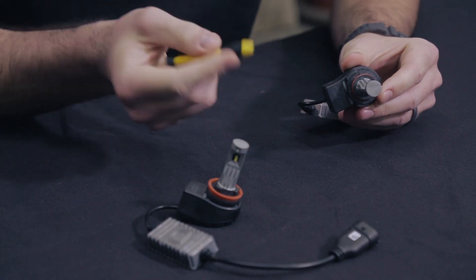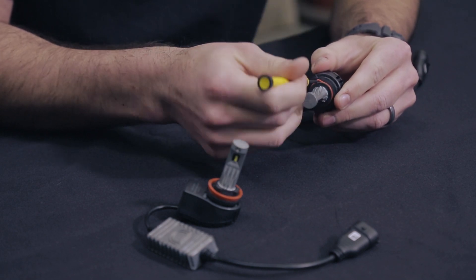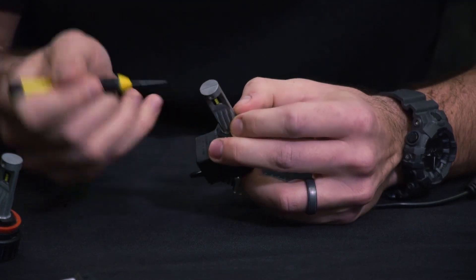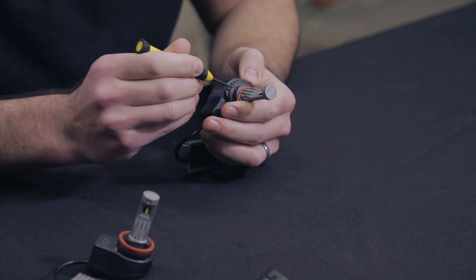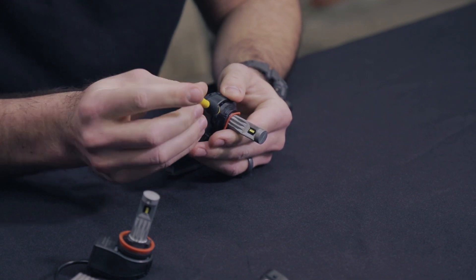With our 9005, you'll simply pry this small red O-ring off the bulb. That will give you access to the screw where we can adjust our collar. Simply loosen that Phillips head screw.